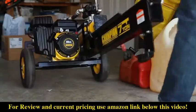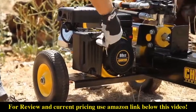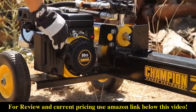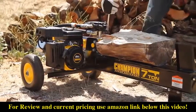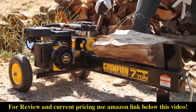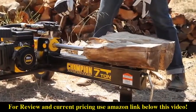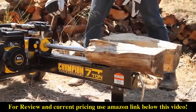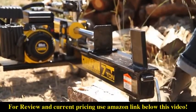Introducing Champion Power Equipment's 7-ton Log Splitter. Powered by an 80cc engine providing seven tons of power, this log splitter can handle logs weighing up to 50 pounds and 19 inches in length. This unit features a 20-second cycle time and convenient auto-return cylinder, making it easy to split logs for any purpose.